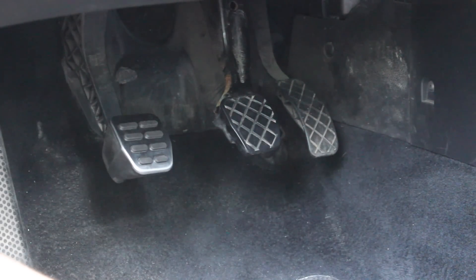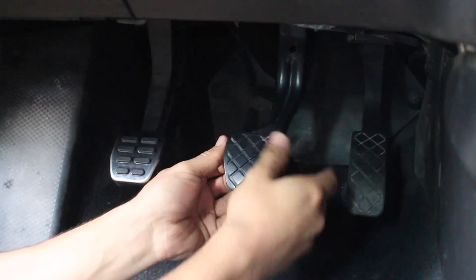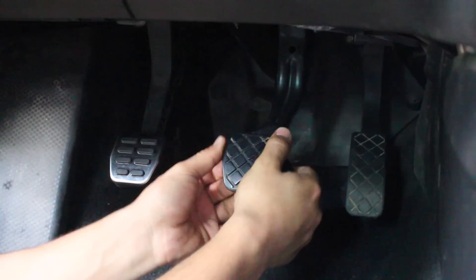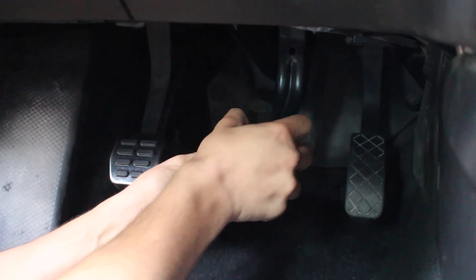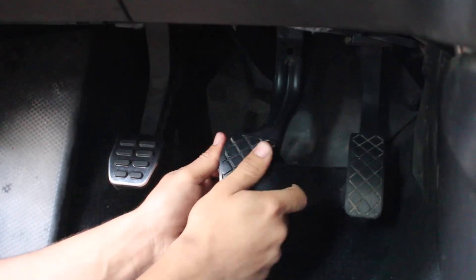We have the brake and gas pedal that we need to remove. Next up is the brake pedal. We'll just find a little area that has a fat section on it and pry it off. Now it might be a little bit difficult, but if you're more persistent than the pedal is on there, it'll come off.